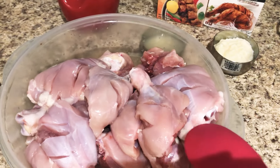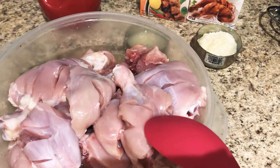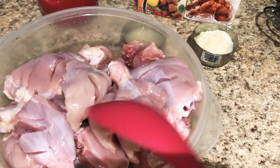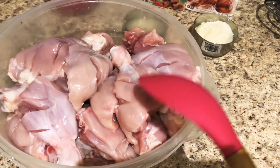I have mixed chicken here. There are some leg pieces, some breast pieces, and some whole chicken pieces. This makes a total of about 15 pieces.